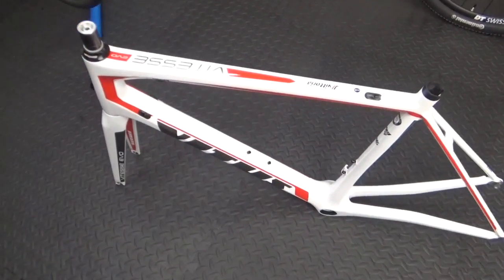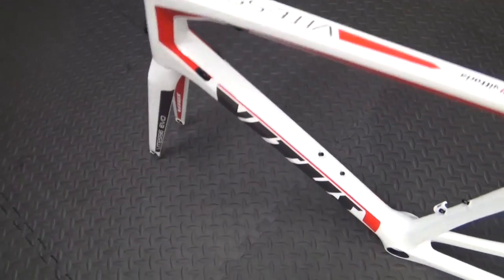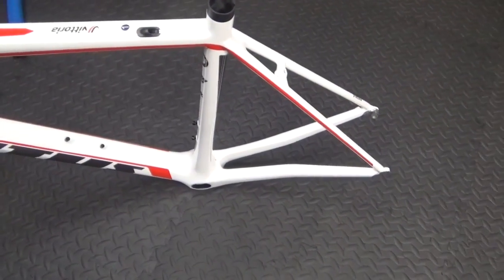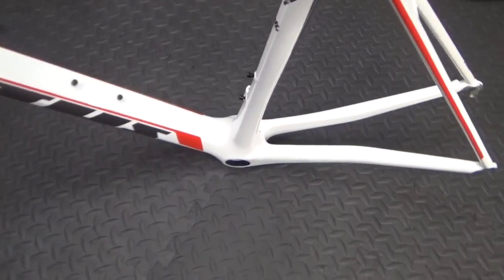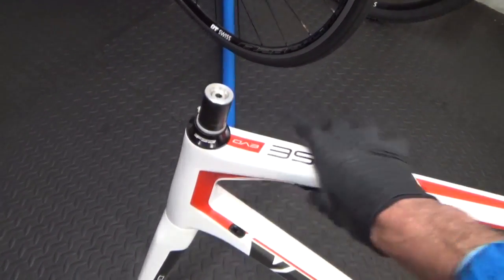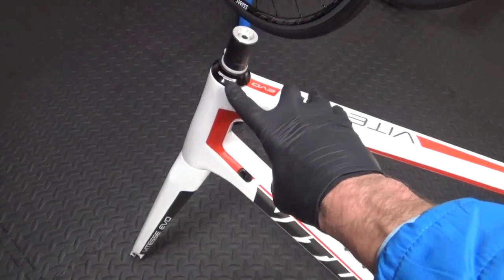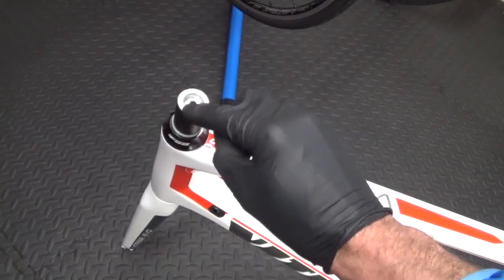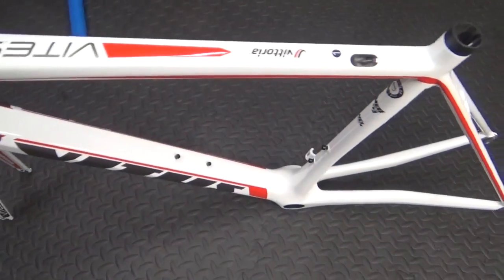Here we have the rim brake frame. It's a Vitus Vitesse Evo frame — both frames are exactly the same size. They take different bottom brackets but the bottom bracket isn't in this one. The headset and bearings are in, I've just put a cable tie around there to stop the fork dropping out when I weigh it. The top cap is on there for the bearing and the compression plug is fitted in both frames. That's it — bare frame, no seat clamp.